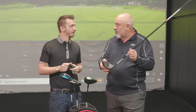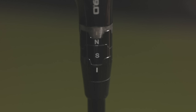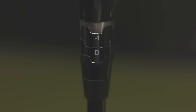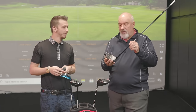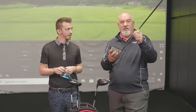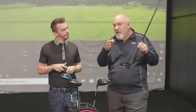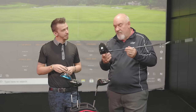Ping can go from standard to a slightly flat lie angle. With Callaway, we've got all those adjustments as far as face angle and loft. We also have the ball flight adjustment, but as they go more into the draw setting, the club gets more upright. Once again, a more upright golf club — that face is going to want to go this way. So if you're hitting the ball right, it might simply be because the golf club is too upright.